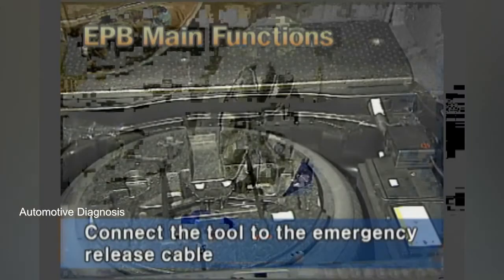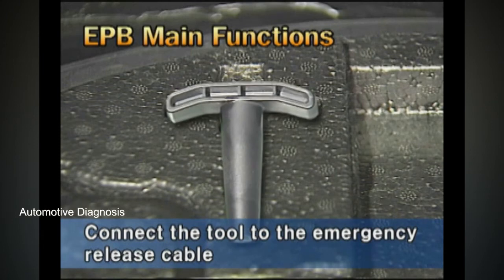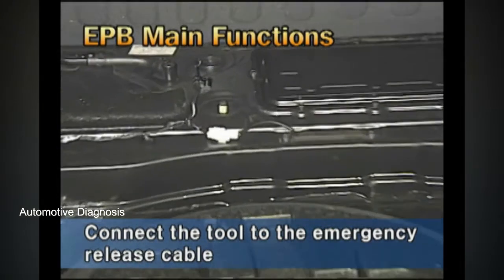To release, install the release tool from the OVM toolbox to the cable located at the lower part of the trunk and pull it upward.